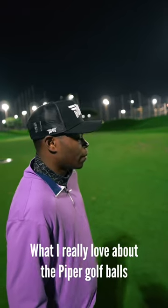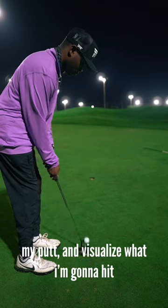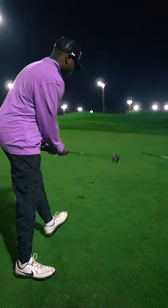What I really love about the Piper golf balls is the alignment line. It makes it so much easier for me to line up my putt and visualize what I'm going to hit. Good birdie.